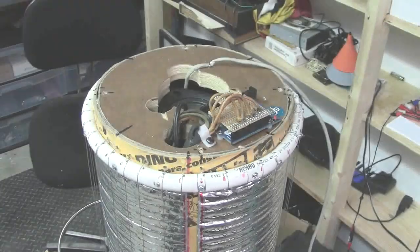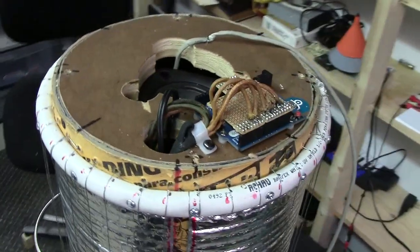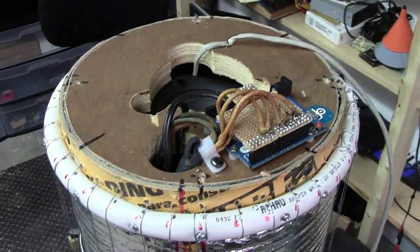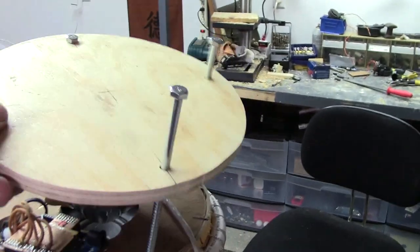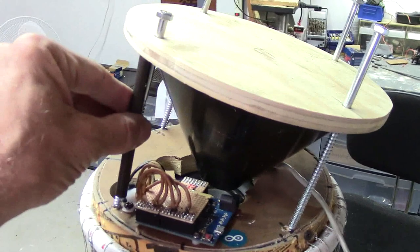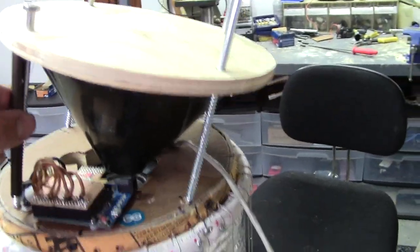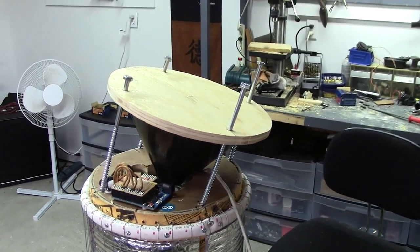Before I go too much further, I want to get the head mounted on here and get an idea of how much room I have to work with on this platform — to mount another Arduino and the EMIC2 text-to-speech module. Here is the assembly that will be going on top of this structure. The cone is there to deflect sound from the speaker, and I have some pieces of an old wind chime aluminum tubing that will go over these lag bolts and space this thing accordingly. I'm going to mount that up now and then we'll see where I have room to mount the cameras and all the other hardware.